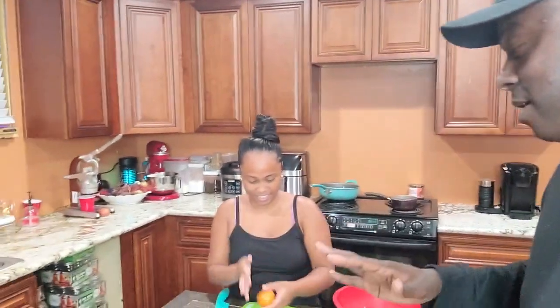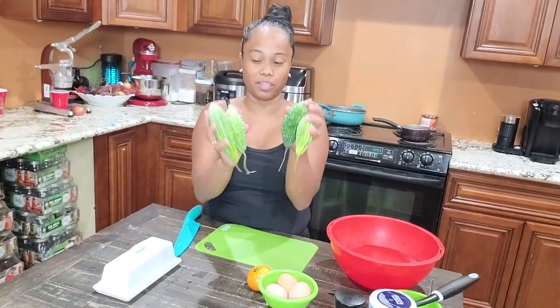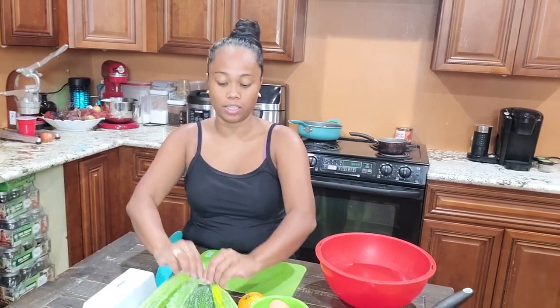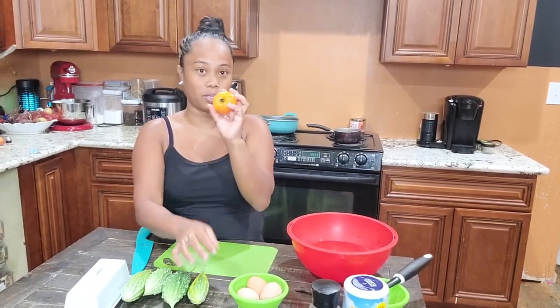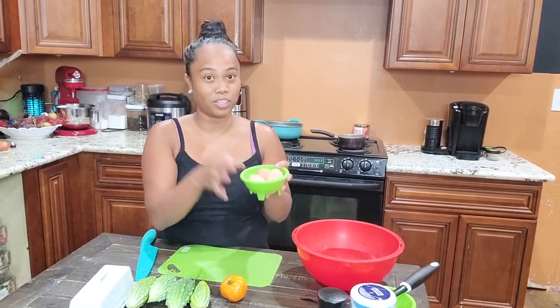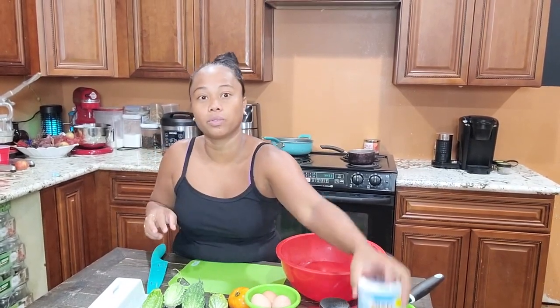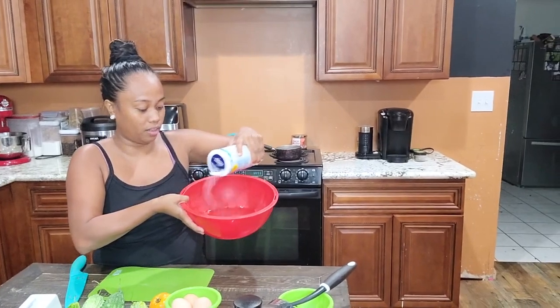She's gonna show us how she prepared and what she's using. Of course we're gonna have bitter melon — we're gonna use all of those because they are just small. We're gonna need one tomato and three eggs — you can add more eggs if you want. And we're gonna need warm water; we're gonna soak the bitter melon in the water, and before we put the bitter melon in there we're gonna put the salt.